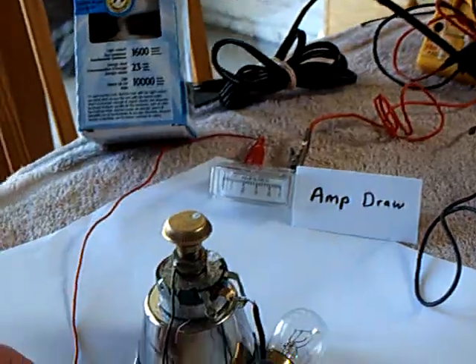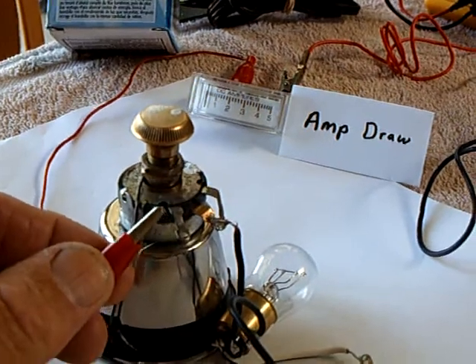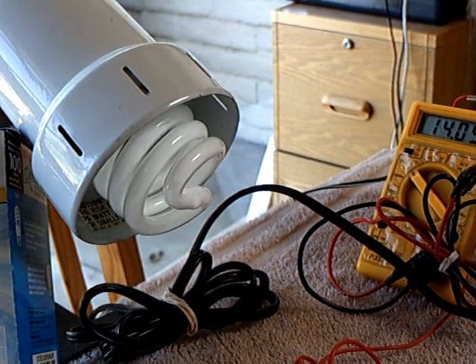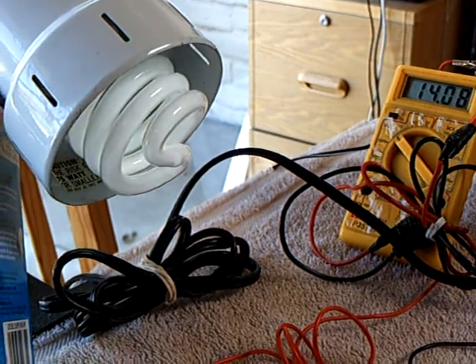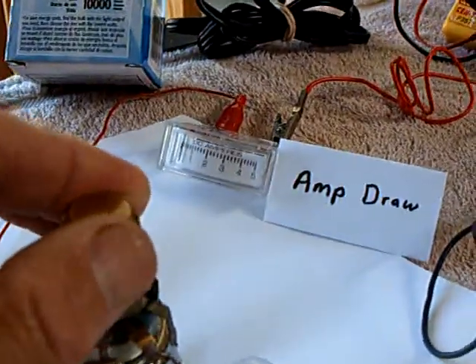Let me turn it on to show you what's going on. This is the rheostat — this is the positive lead coming off the battery. Look at how weak that light is. I'll turn it on and off a couple times. It does work, and at night it's pretty bright of course, and I can dim it up and down with the rheostat here.